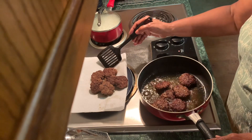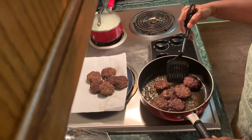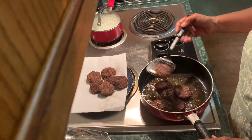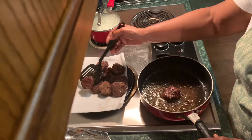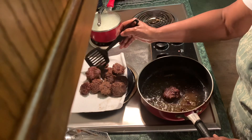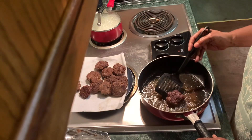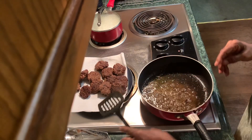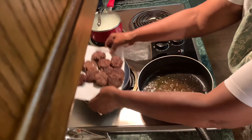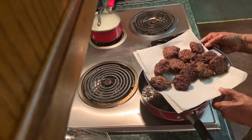I'm going to take the rest of these out. There we have it — little bitty burgers.